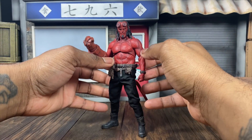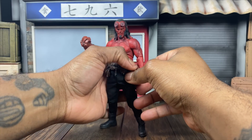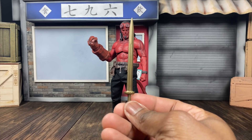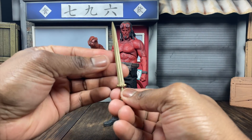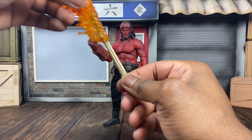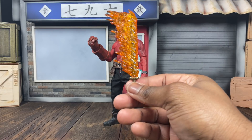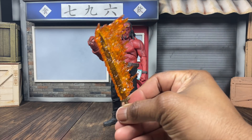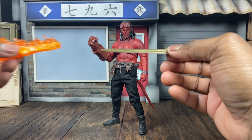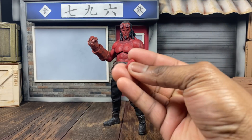Now that Hellboy is looking good, we can talk about accessories - this is where it gets pretty cool, differing a bit from his counterpart. First up, we get Excalibur, which looks really good. It fits into a dedicated hand and, more importantly, Excalibur has a flame effect - a very nice touch for a cool flaming sword. It swings and latches on well so even if you drop it, it doesn't come out. You also get a dedicated sword-holding hand.